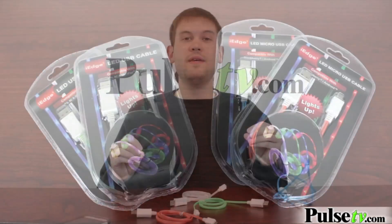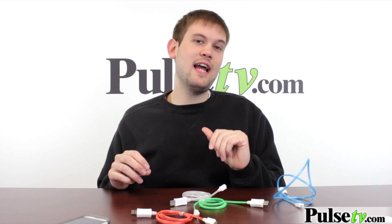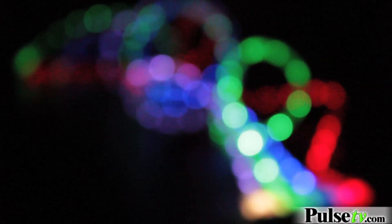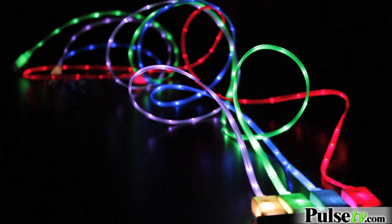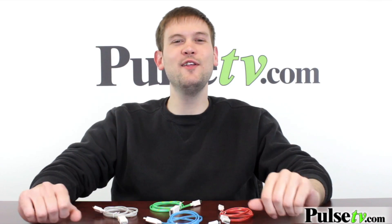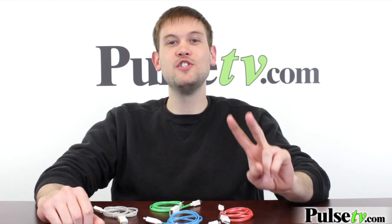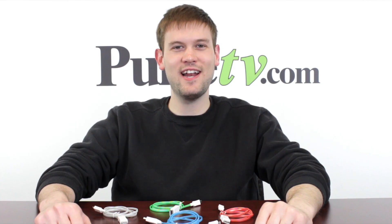Now what's great about this is that you don't even have to be charging anything for these to light up. You can actually just plug these in, whether it's to a wall adapter or to the back of your computer, and these will go on. So it adds a really cool lighting effect to either the back of your nightstand or behind your computer. These cords are really cool, and they're going to add a little bit of fun to charging your devices. And for this special price, you get two for the price of one that you'd get anywhere else. Head on over to the site and check it out today.